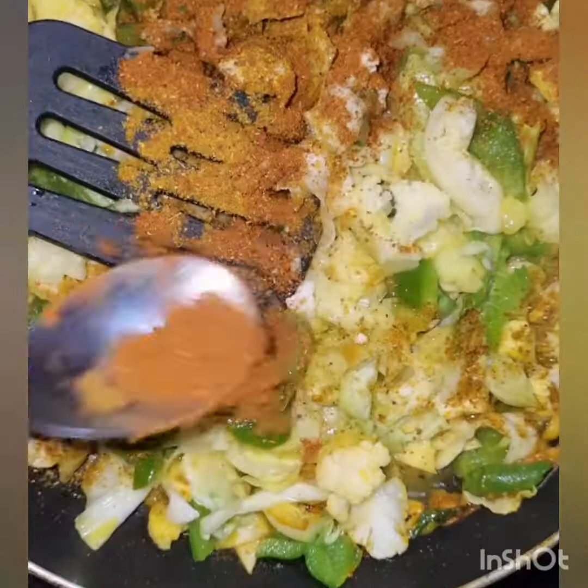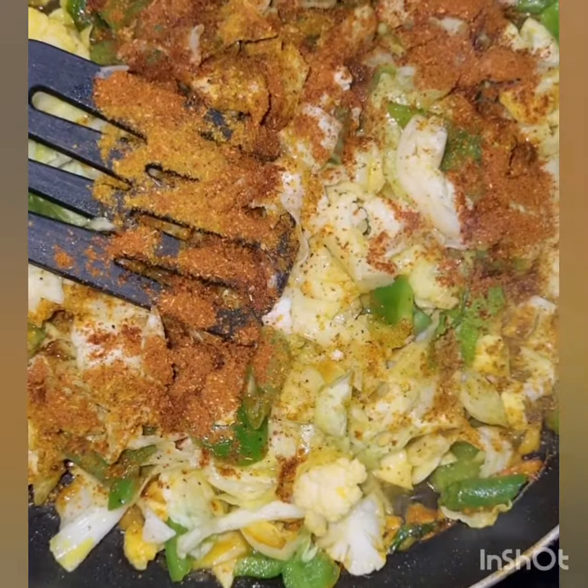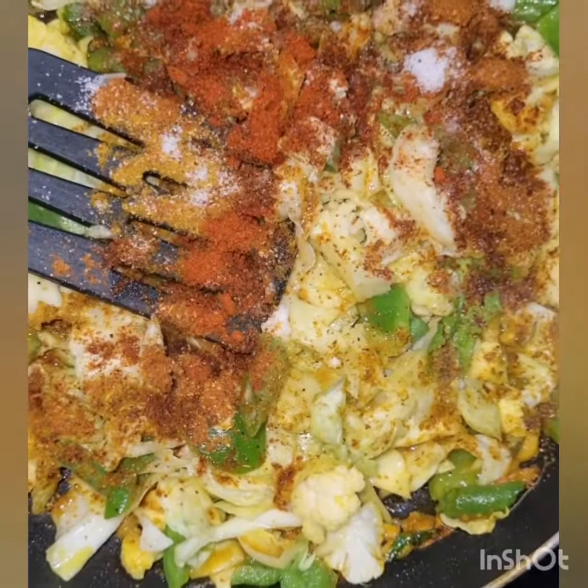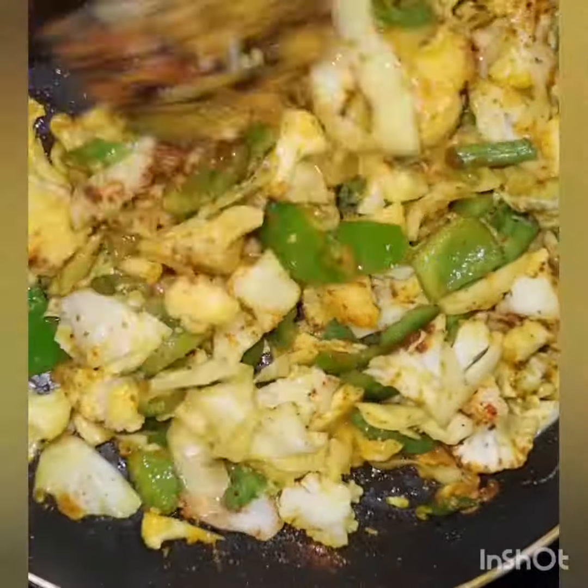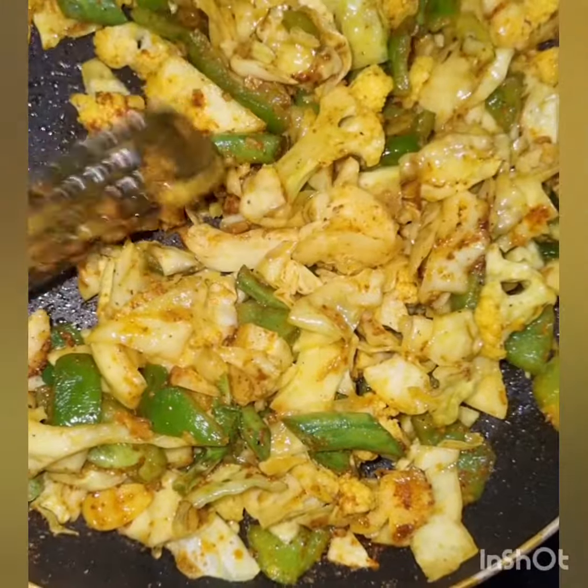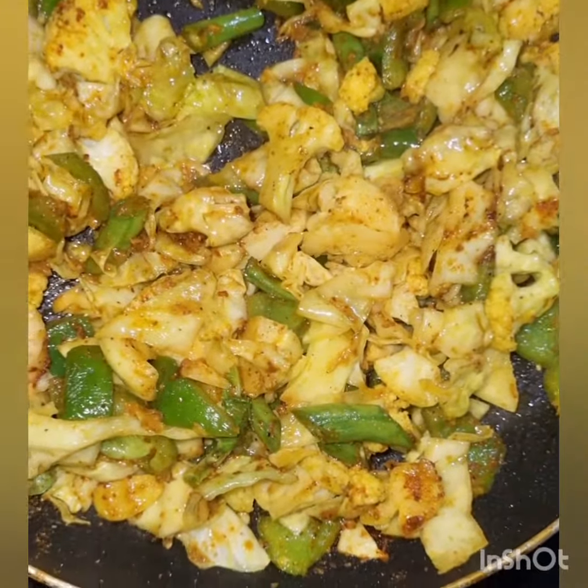I will add some spices from your house — a little chicken masala, a little cumin, a little red chili — and cook it until the water is soaked. When you feel that the vegetables have absorbed all their water, then you will add grated paneer.